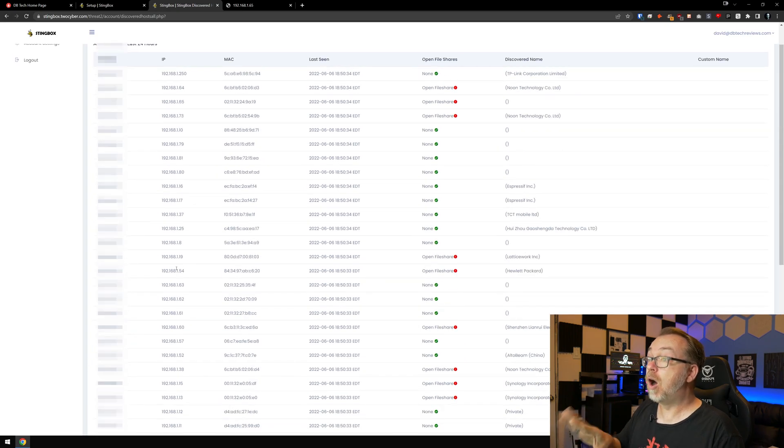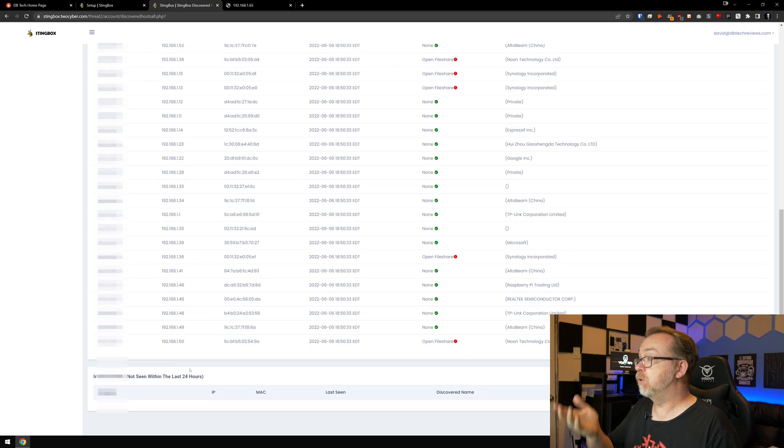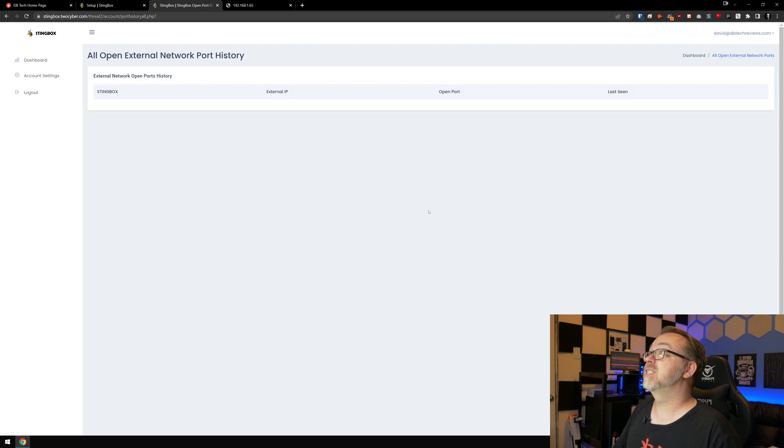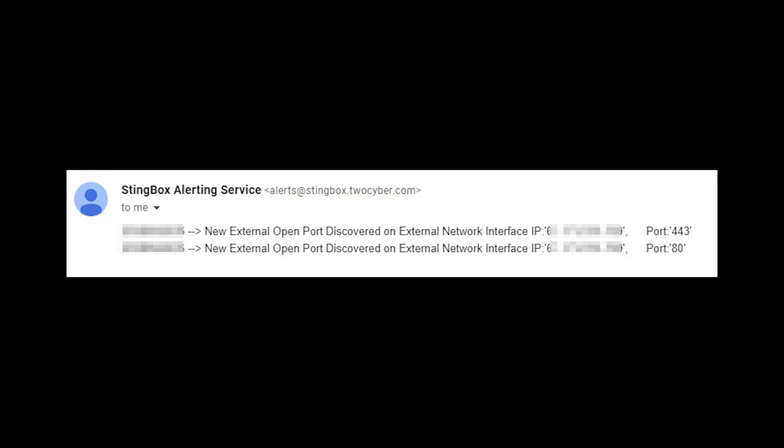This gives us an idea of what's on our network at any given time. It'll be interesting to see what happens when a new device is added — I might spin up a VM and see if I get a notification. I do like that it's got all of this information so it's very easy to see what's going on. External ports open in the last 30 days — this isn't accurate yet. I do know I've got ports 80 and 443 open for a service I'm running on Nginx Proxy Manager. It just needed some time — I did get an email later that evening letting me know those ports were open.